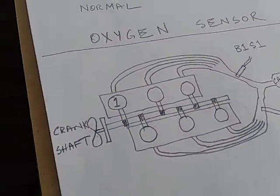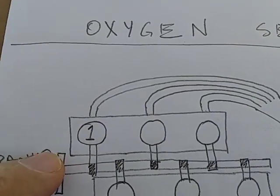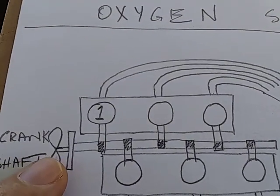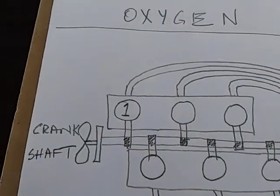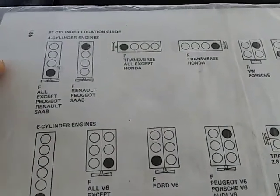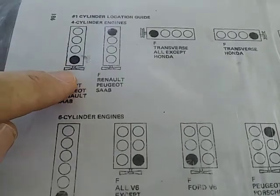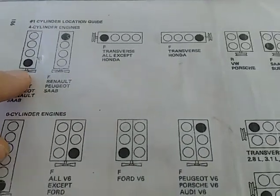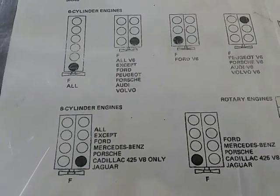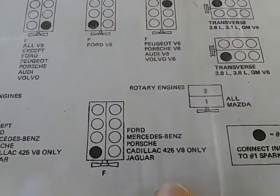There is an easy way to find out which one is bank 1: look at the valve cover, and the one that is closer to the crankshaft — to the front of the engine — that's cylinder 1. If it's inline, number 1 is always the front one. On an 8-cylinder, all except Ford, Mercedes, and Cadillac, it's on the right side. If it's a Ford, Mercedes, Porsche, or Cadillac, it's on the left.